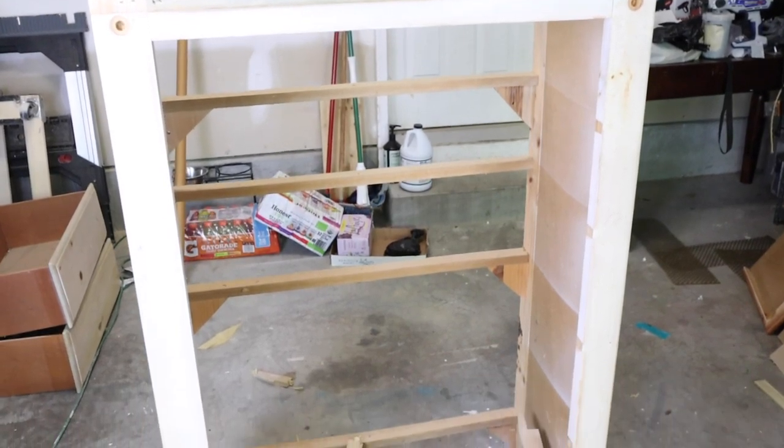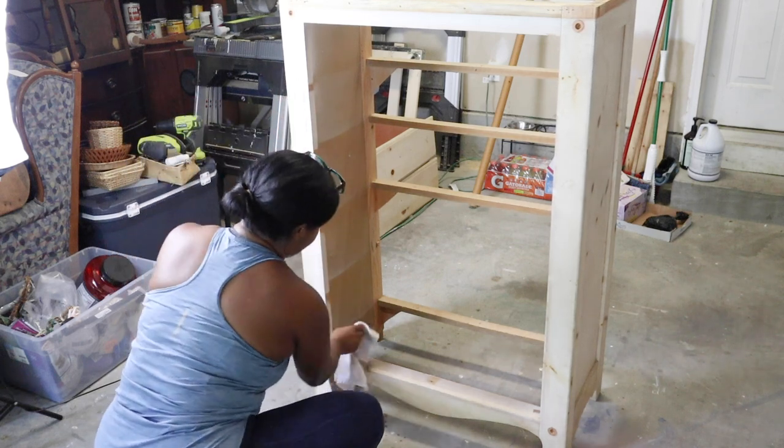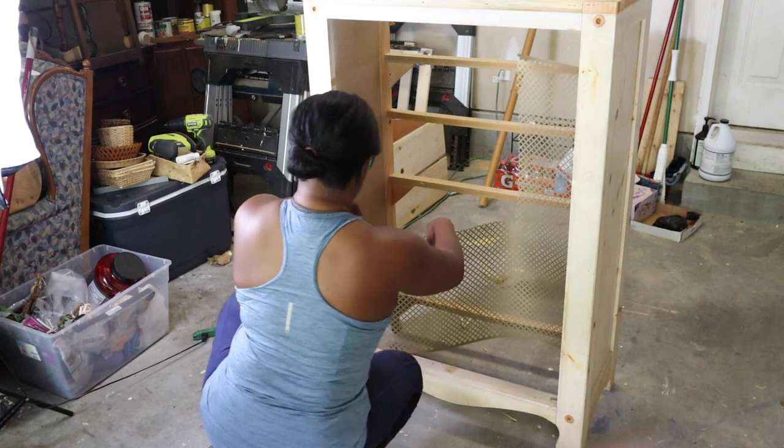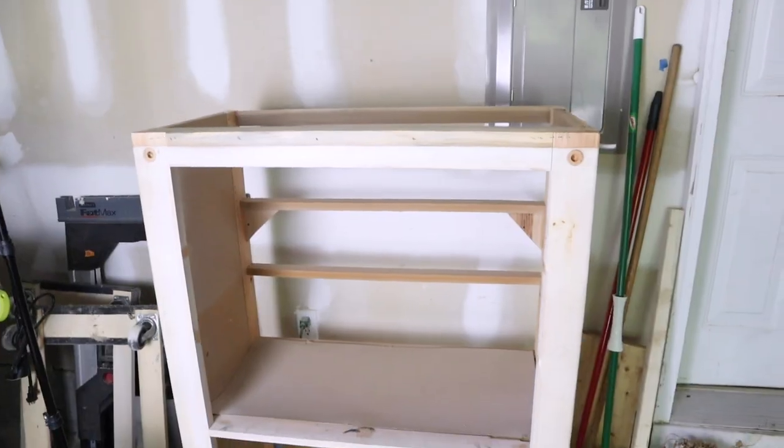I completely changed how I was going to do this, which I knew would happen. I reconfigured the whole thing because I wanted it to be cute but also functional. The way I was going to do it before just wouldn't have been as functional, especially because I get eight-foot pieces occasionally but they're not something I always keep on hand. I'm making this more so I have room for smaller scrap pieces, some longer pieces less than eight feet, and my eight-foot pieces.